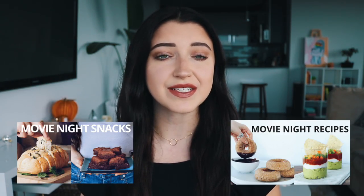Hey guys, it's Liv. Welcome back to my channel. I've done a few movie night snacks videos over the past few months and you guys really seem to like them, so I thought today was the perfect time to do another one with all new movie night snack recipes.